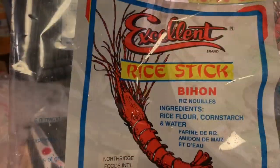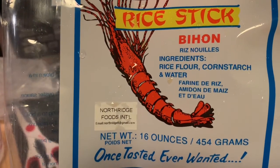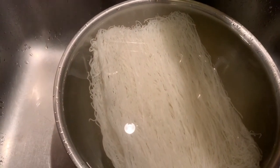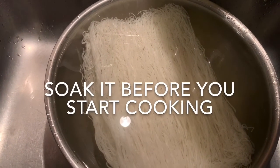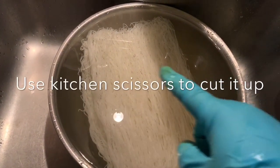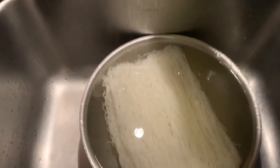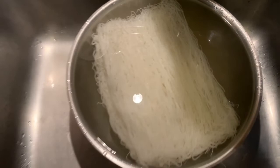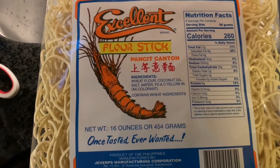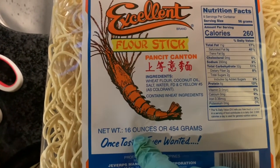This is the rice noodles that I use. It's 16 ounces, so it's a bigger container. The smaller one is 8 ounces. I soak the rice noodles until soft, and I'm going to cut them up four ways so it's easier for me to mix. I also add pancit kanton noodles — I used the 16-ounce as well, so there's a lot.